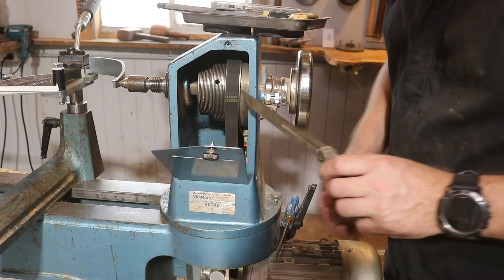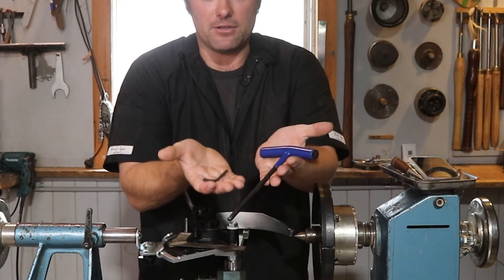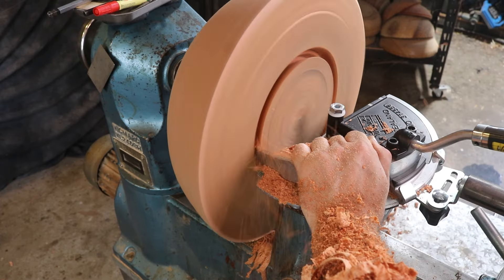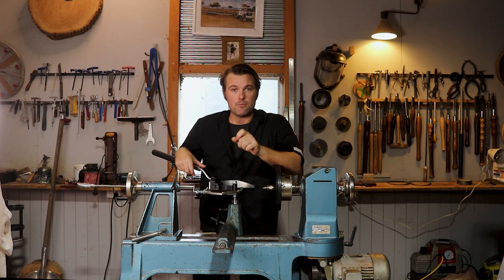The first thing being lathe requirements and setup. I will then go through and address accessories that speed up my workflow and make it safer for myself, and then I will get into the operations of how to use the bowl corer and doing relief cuts. Let's start with the lathe setup and requirements.